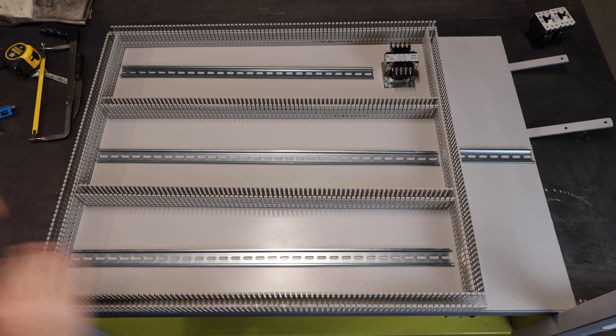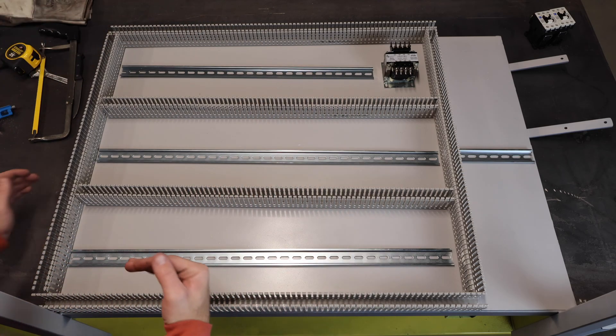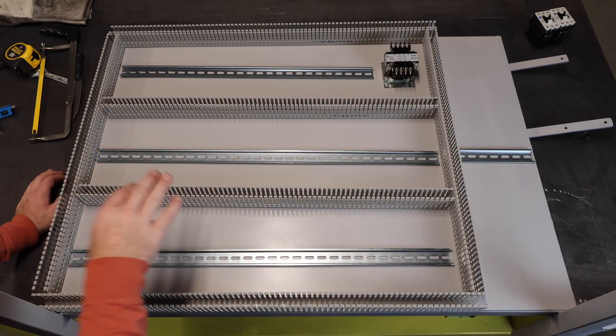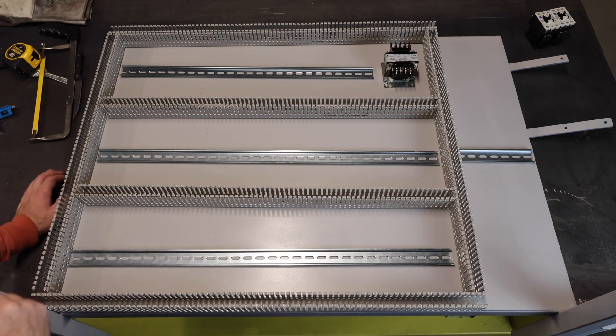I went ahead and cut everything out — it's pretty quick, maybe took 20 minutes. What I'm going to do now is mount the outer ring, make all of my measurements for the inner stuff based off those so everything looks centered and nice, and then cut the covers for the wire ducts and I'm all done.